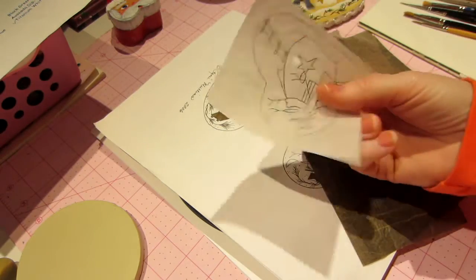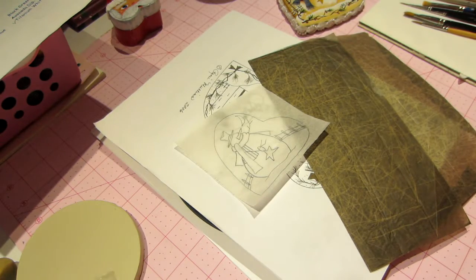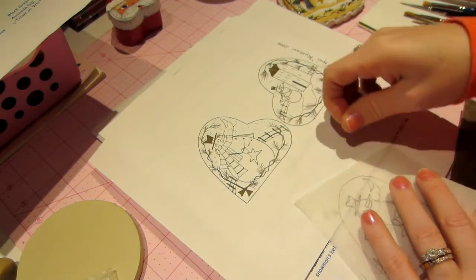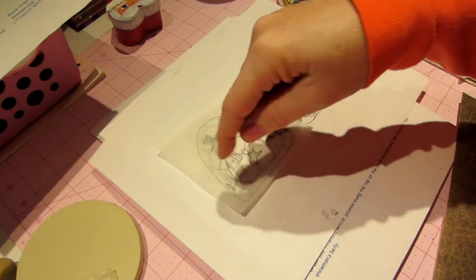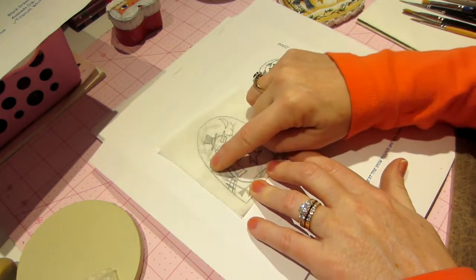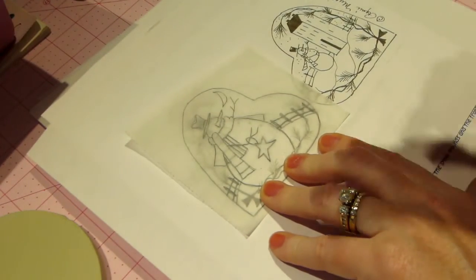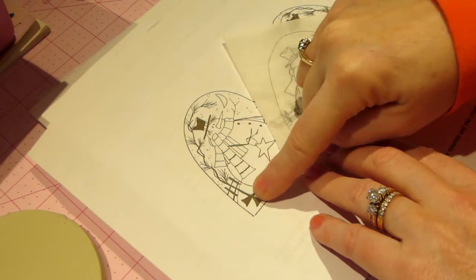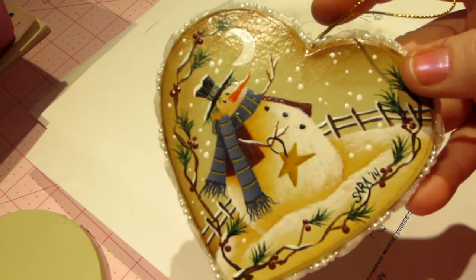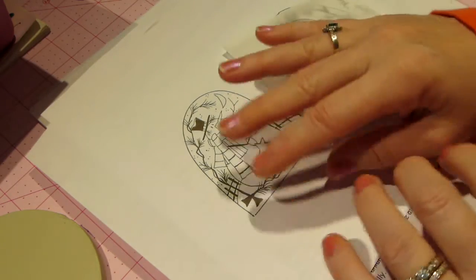The next thing you're going to need is some tracing paper. This is just a piece of tracing paper that I cut from another piece because this is a small pattern. You're going to trace the design — we're painting the snowman, so you put your tracing paper on and literally just trace around it. I did not trace the twigs because I just freehanded them; it's a brush technique. You don't need to trace every little detail — it's just a guideline.